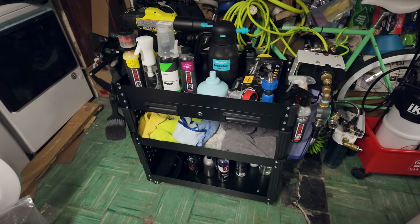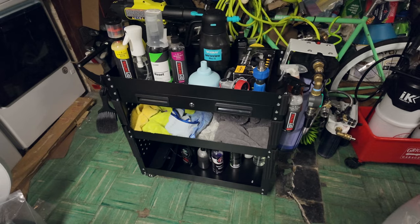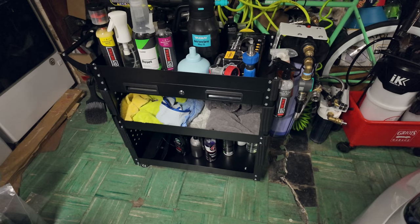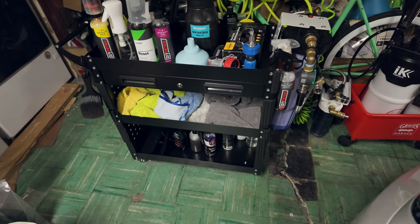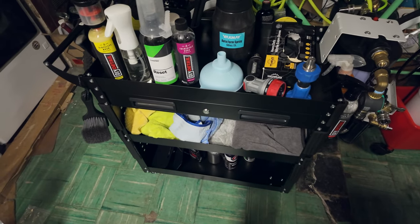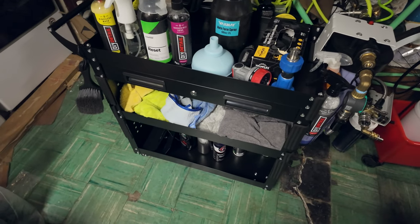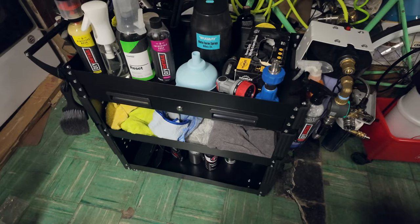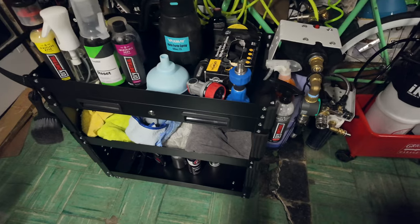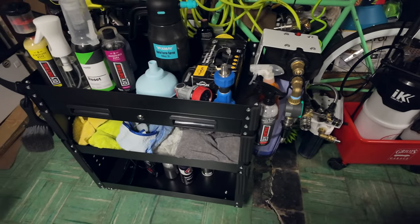The only issue I have is the swivel casters. Some descriptions say five-inch but based on customer review photos they look like three-inch or two-inch wheels — a little bit of deception in the listing; they should update the description. But the body itself is great for the price, and it's fully swiveling so I can maneuver a lot easier.